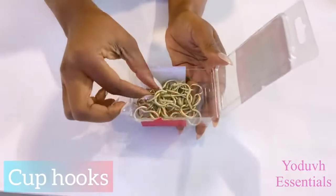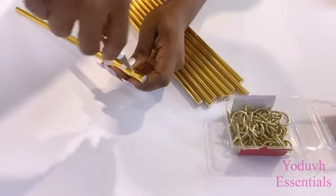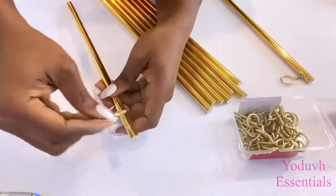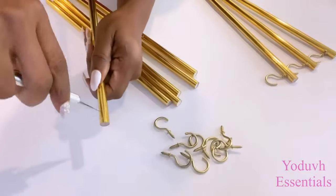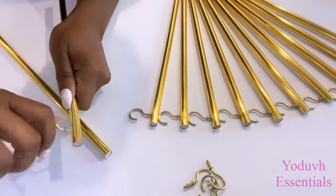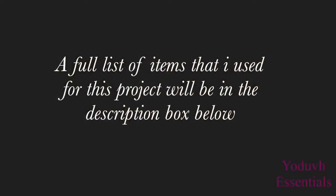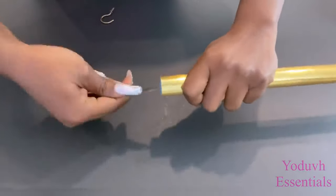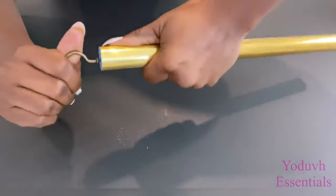I'll keep the thick dowel aside and show you the cup hooks I'm going to use — I got these cup hooks from Home Depot. The cup hooks will make it easy for me to mount the chopping mats I just worked on. I'll be using a much thicker cup hook on the bigger dowel because this is going to be suspended from the ceiling holding all the weight.